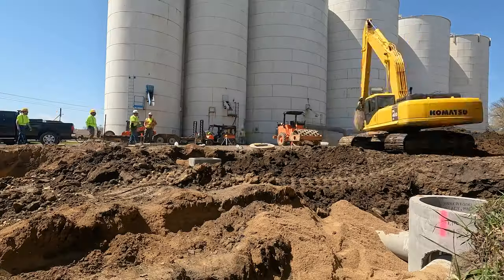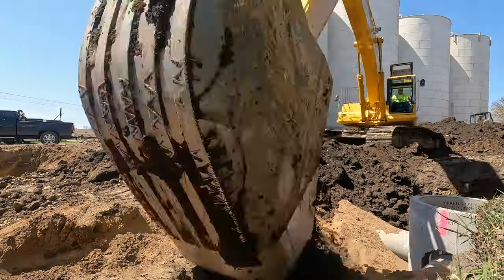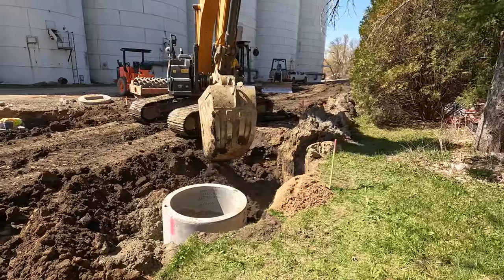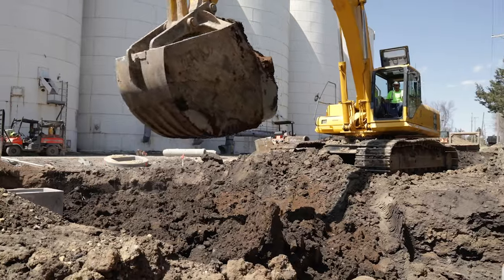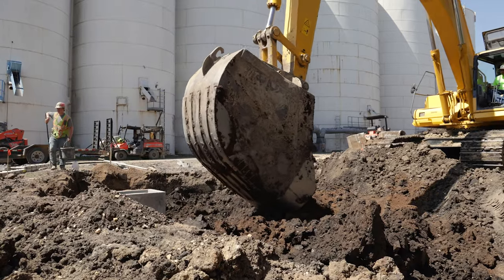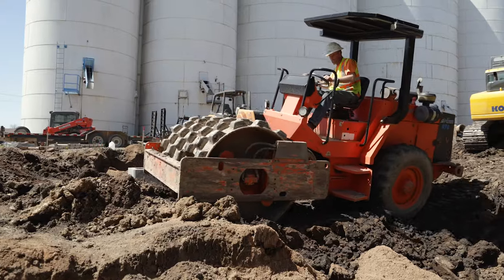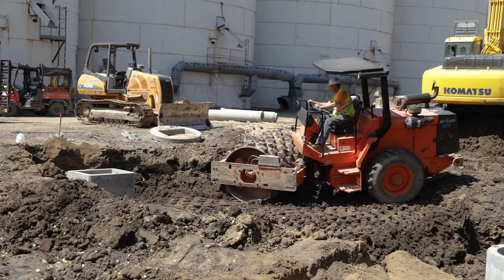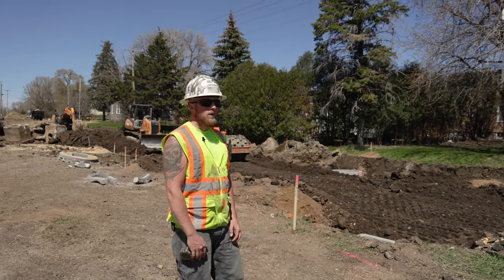And then we get to backfill everything. That's about it — and that's how we install storm sewer.